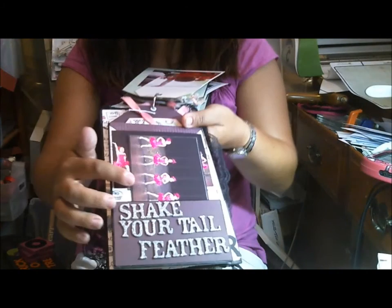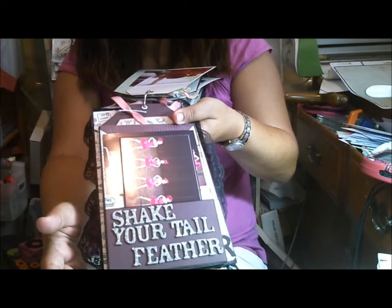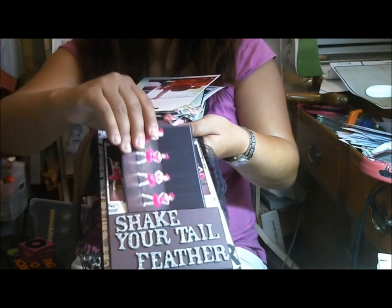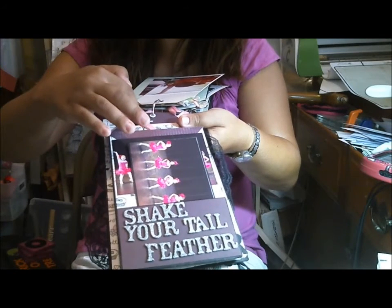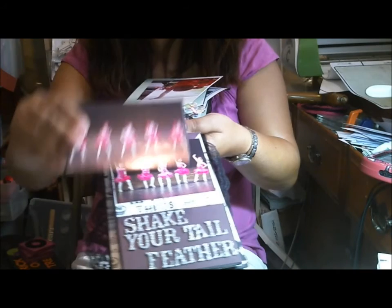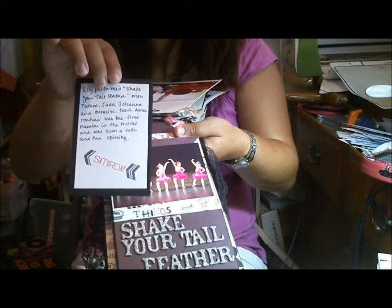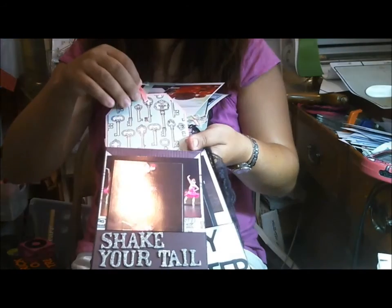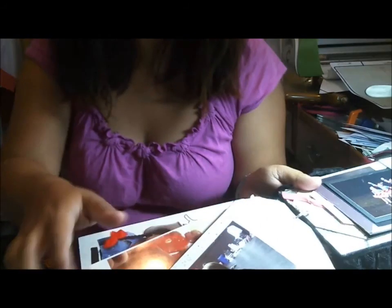This one is 'Shake Your Toosie.' This was not cut with my Cricut — I used Thickers from my stash that had enough letters to spell it out. The paper is also from the Authentique Remembrance pad — so I combined the two papers as mentioned. We've got journaling and a picture here, and the tag of course pulls out.